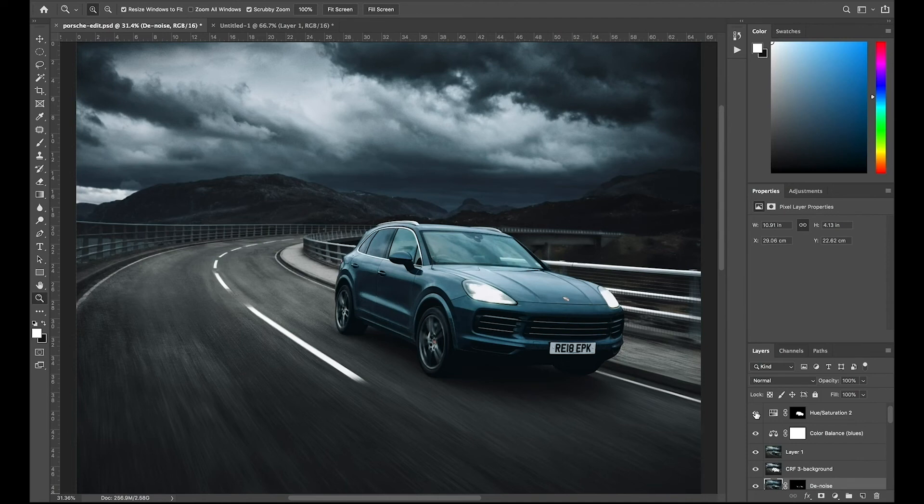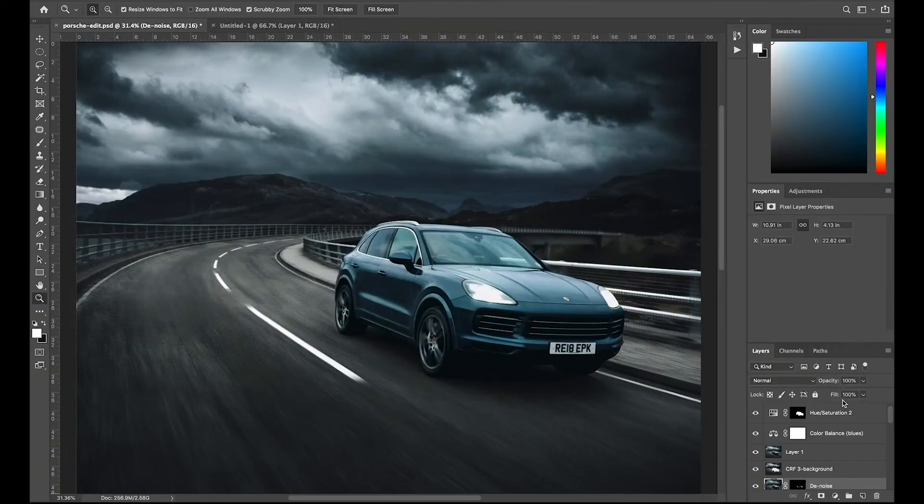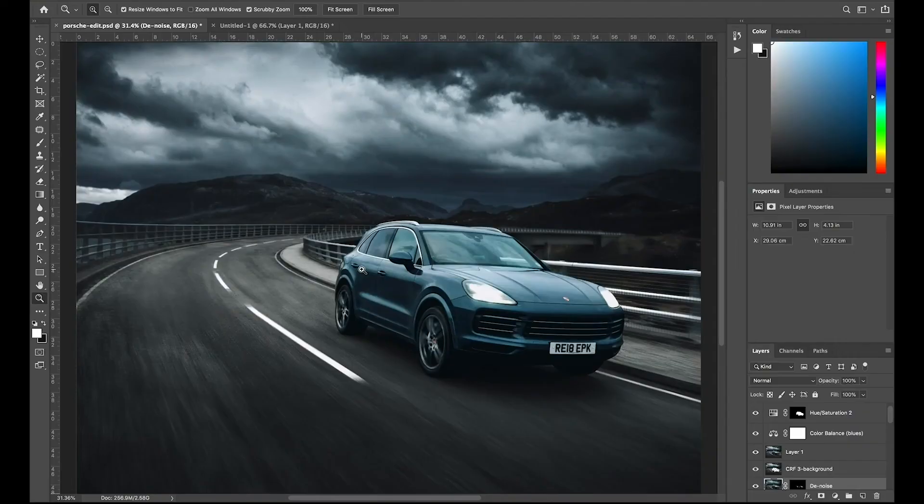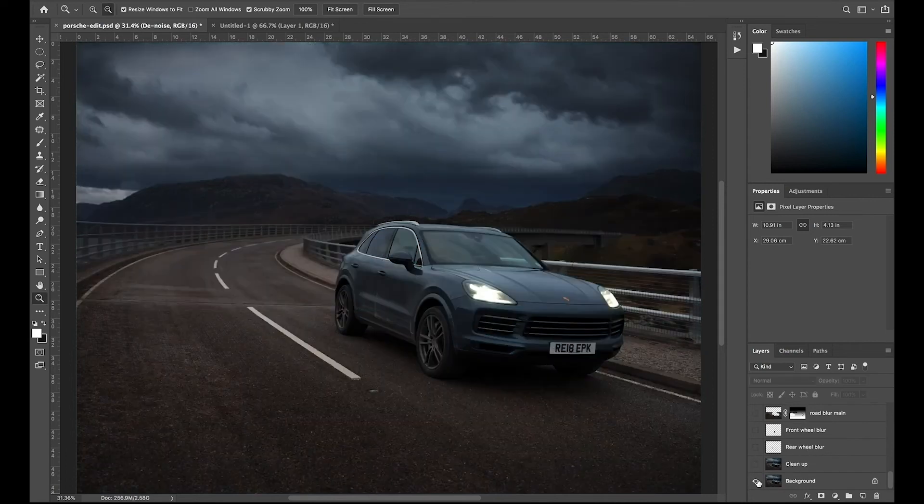I'm really pleased with how this has come out — it's probably taken about five hours of work. I'm sure a more talented Photoshopper would do this in half the time and to an even better standard. I'm not pretending to be a master Photoshopper — I'm slow and probably don't get the best results I could. But I am pleased with the finished shot, and that is all that matters. It's gone from a very flat, lifeless, standard image to something a lot more cinematic, and hopefully it'll look great as a double page spread in the magazine. If you've enjoyed this video, please hit that like button and subscribe if you don't already.